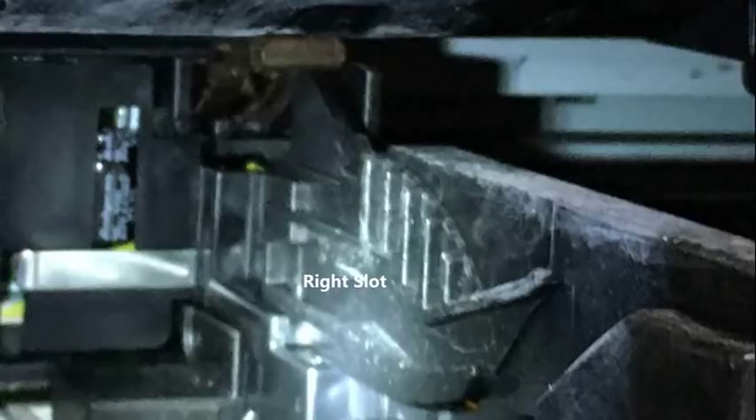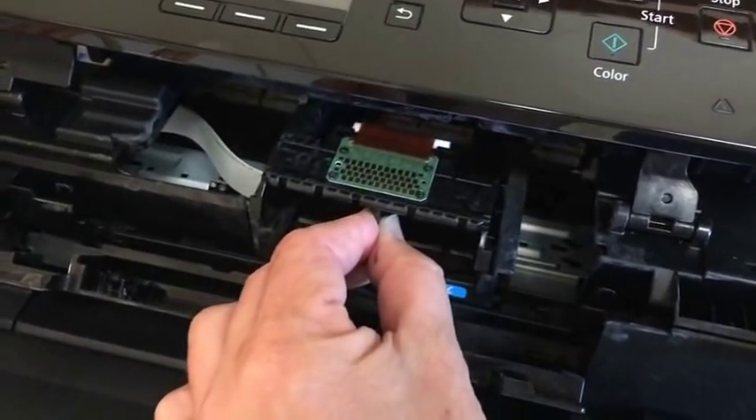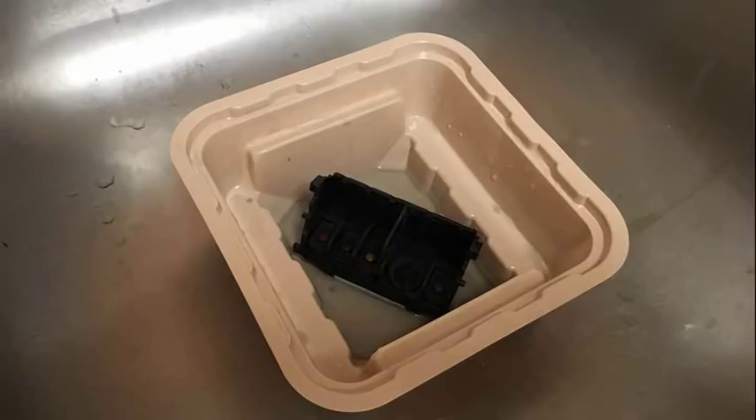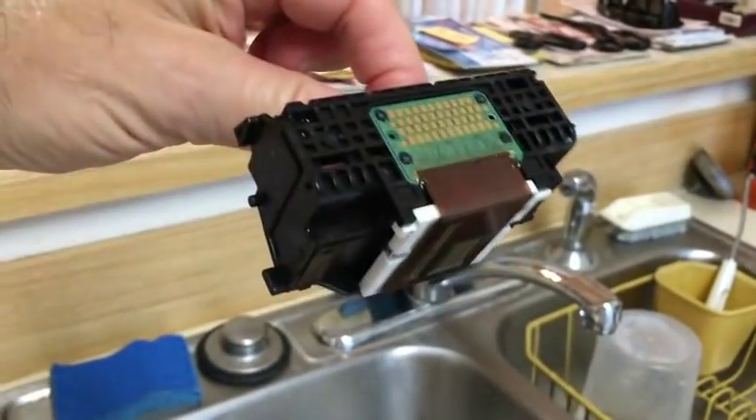Fill your plastic painters tray with no more than about a quarter inch of distilled water and a couple of capfuls of ammonia, so that the bottom part of the printhead is soaking in it. You may want to refill the water and ammonia combination several times — at first it may be very black, so dump it out and put in more until it gets clearer. You can also shake the printhead a little bit, and in my case it got pretty clean, as you can see.